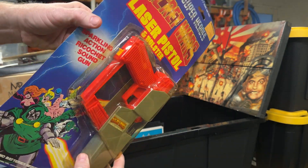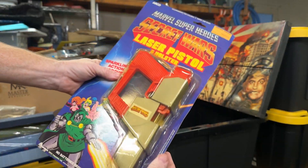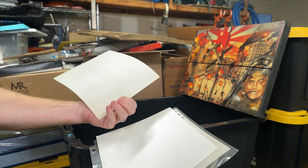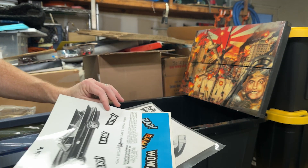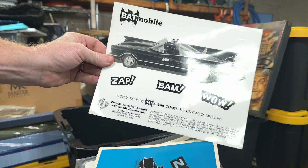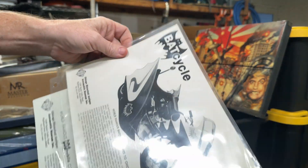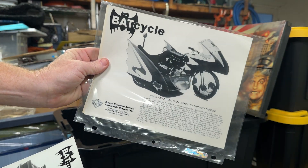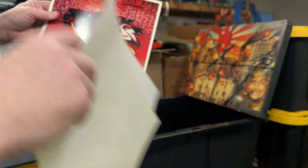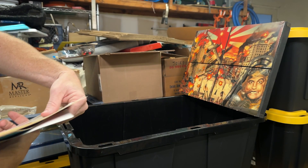Got a Secret Wars laser pistol. I know they're coming out with a Secret Wars movie. Still sealed — it's separating a little bit from the back but it's trying to hang on. Got some Batman prints — I don't know what these are, promotional pieces. Batmobile, Batcycle. They look like photo prints on Kodak paper.